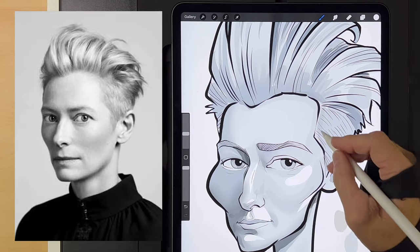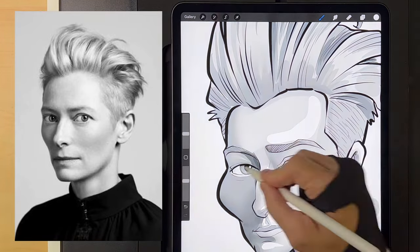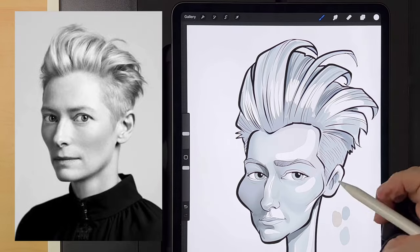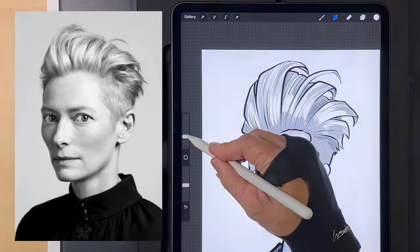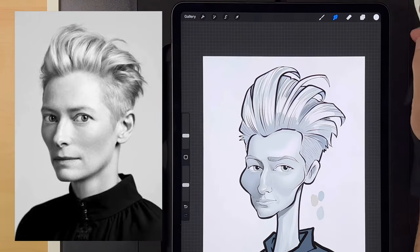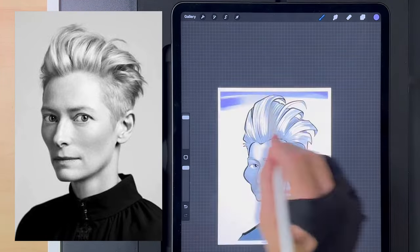At this point in the process I created a layer above the shadow layers and set it to screen. Then I started adding in the highlights using a white color, looking for any place on the photo where there's a highlight and then adding it to my drawing. Then I went back and blended it a little.